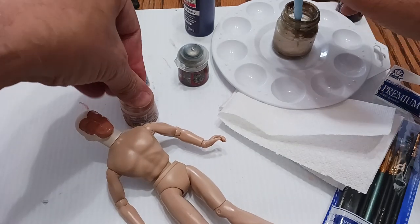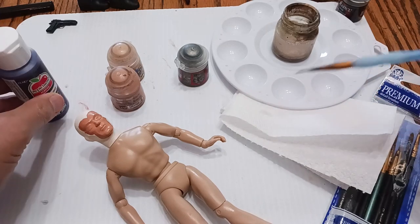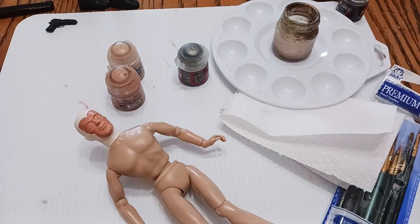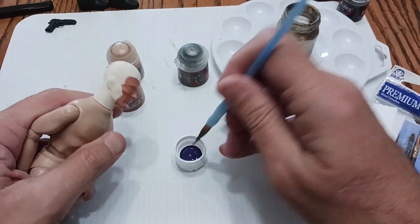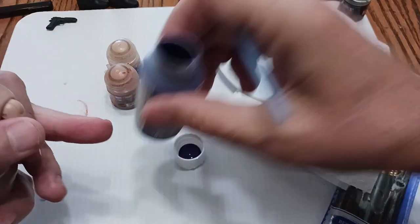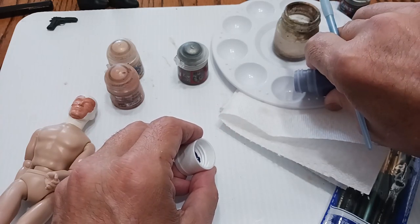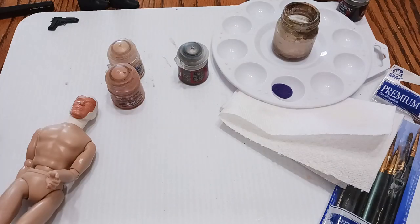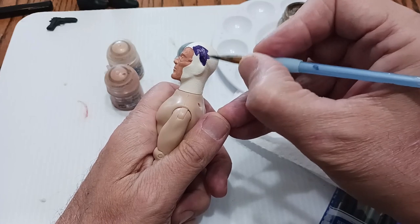Now I'm going to move over to the purple cowl. For this I'm going to use a Walmart paint called Purple Pansy — we'll see how good this looks on the cowl. I'm trying to match the bodysuit I got here — it's like a deep purple. Boy, it's thick — that's some thick paint. I might have to water this down. Looks like I'm also going to need a couple of coats, but that is a nice looking purple.